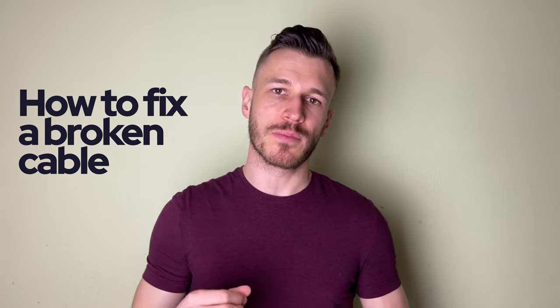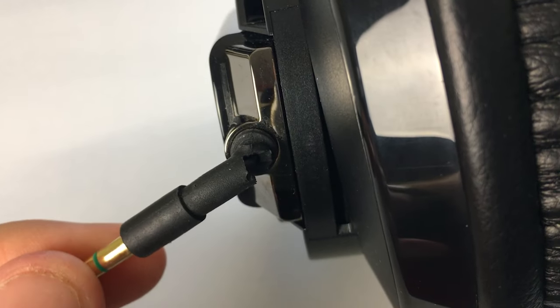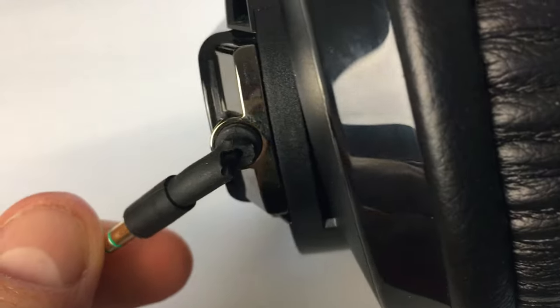What's up everyone, this is TechZact and in this video I'm gonna show you how to fix a broken cable on my Superlux HD681 EVO. By the way, I have a review about these headphones, check the link in the description below. This video can be also useful if you have other kinds of headphones with a similar problem.